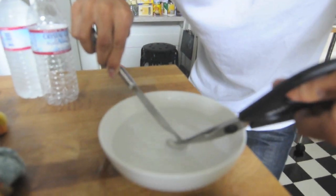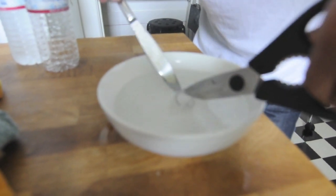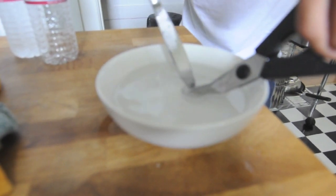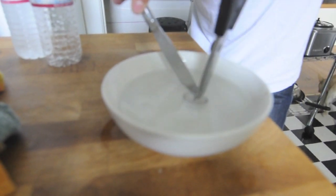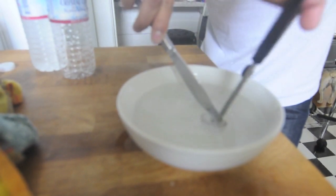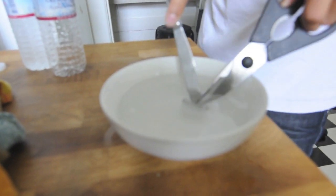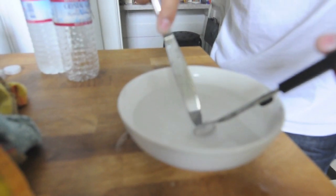I'm just trying to peel it towards the inside so it makes it easy. Let's pry it from this side now. Chop this one up. Almost got it.